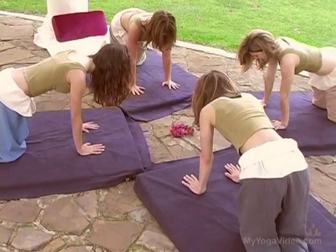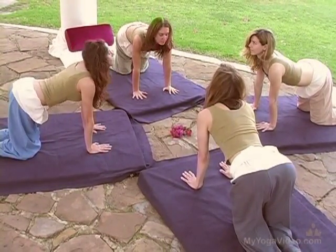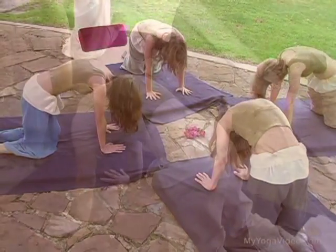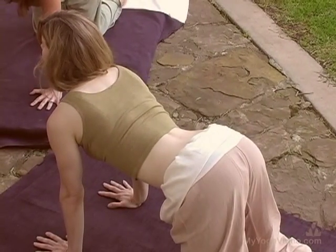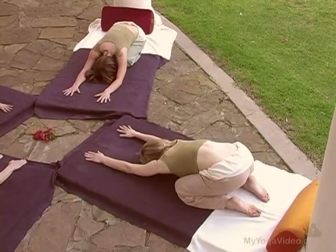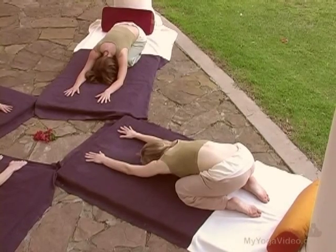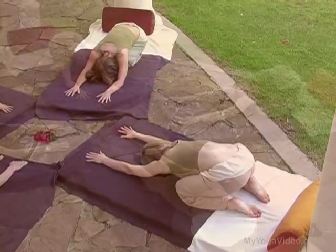Inhale, open the chest, look up. Exhale, round. Inhale, open. Exhale, round. Press back — Balasana, Child's Pose. Sit bones widen. Soften and breathe.